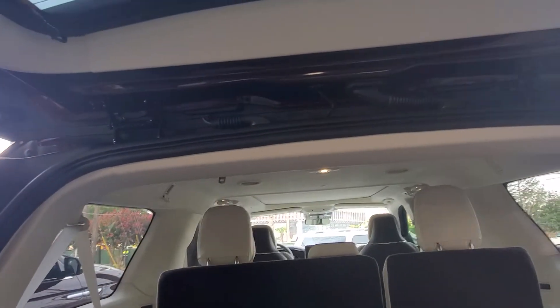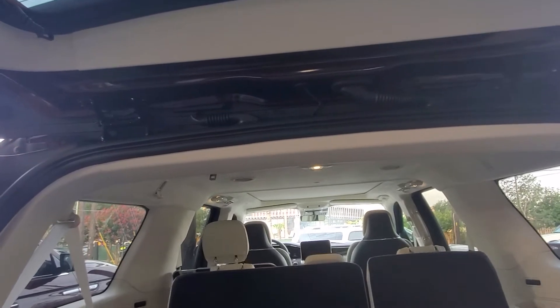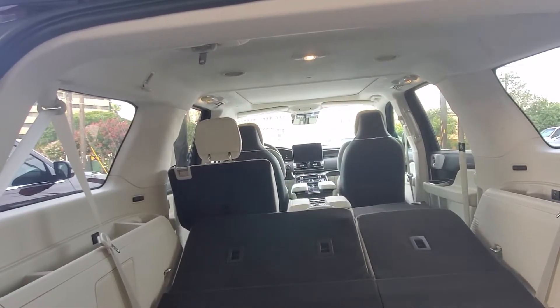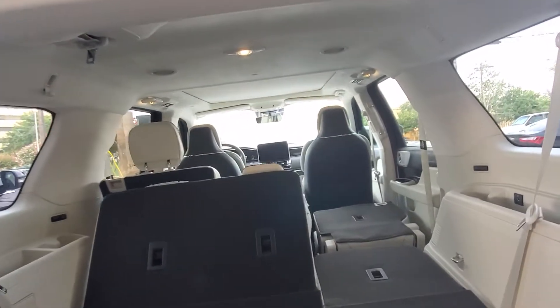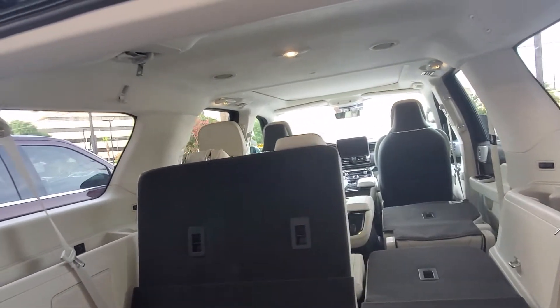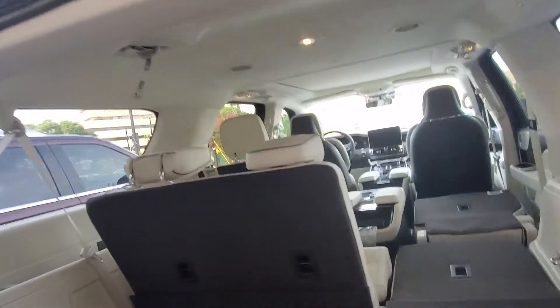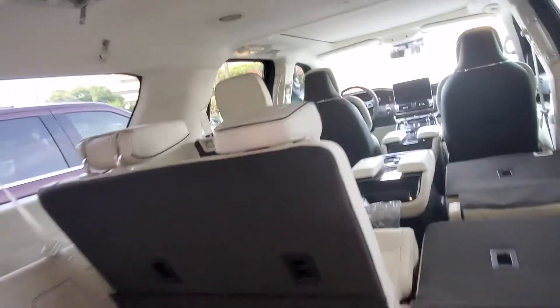These are power reclining — you can do one at a time or both of them. You just push the button, the headrest will release, and it will fold all the way down. Now as you can see in the back there, it does have a sensor. With five pounds of pressure, if it feels something there, it's going to pop right back up. And those are those mats that you see back there.